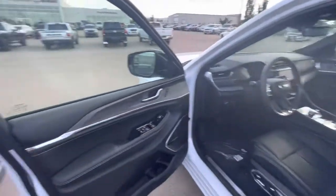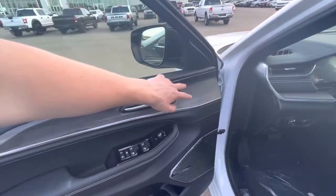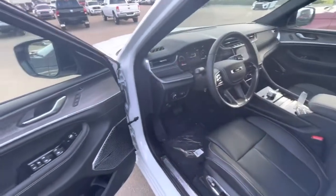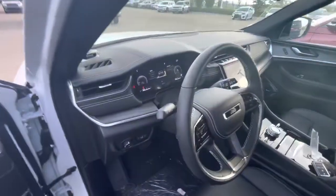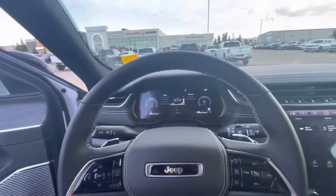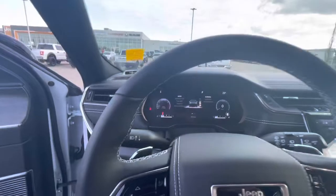Coming in with a full black interior, you have this black wood grain trim. Memory seats as well as massaging seats on the front seats, which is really nice to have. And everything is going to be completely updated for '22. You have a McIntosh 20-speaker system in here — the best you can get in any vehicle.